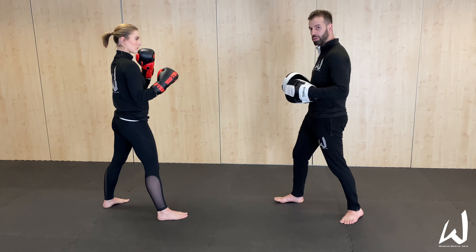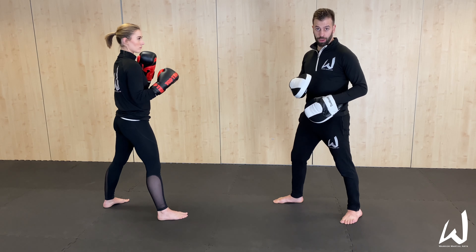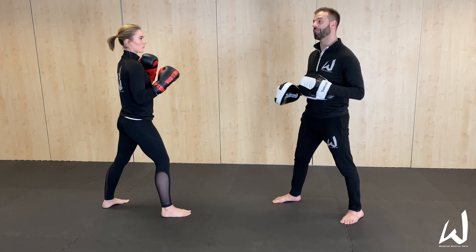When you look at those two kicks, they're kind of partnered with each other. The lead leg roundhouse is quick but not as powerful. The back leg roundhouse is more powerful, but you sacrifice some speed to generate that power — though you also get the added benefit of being able to manipulate the distance.